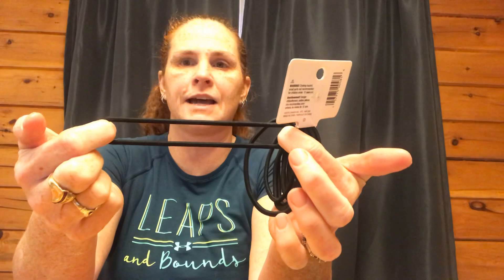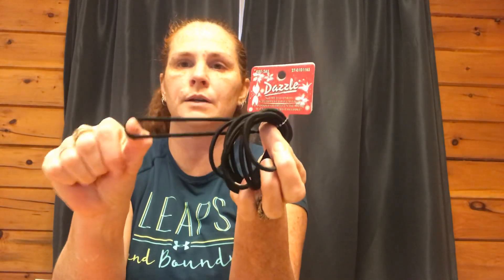I got these dazzle hair elastics. I need the next size up, but these are going to have to do in a pinch. This is typically the size I need for my really thick hair — they didn't have any larger ones. I just got one pack because the smaller size will snap and break; the next size up lasts a lot longer for me.